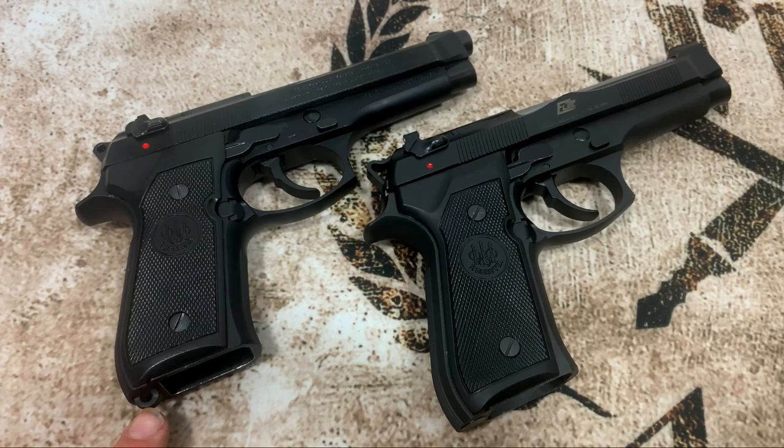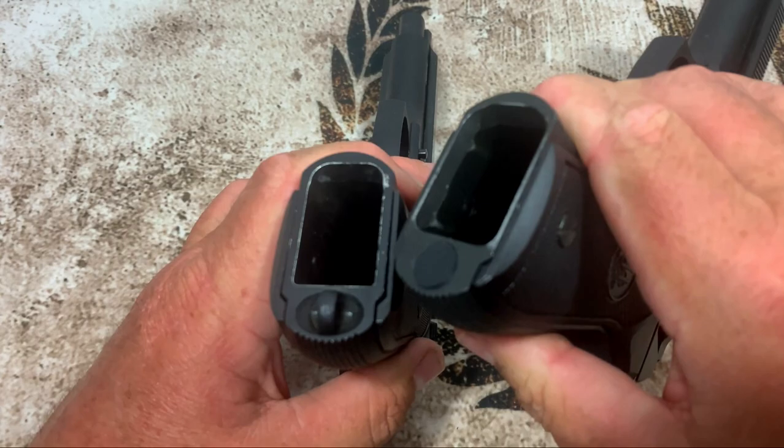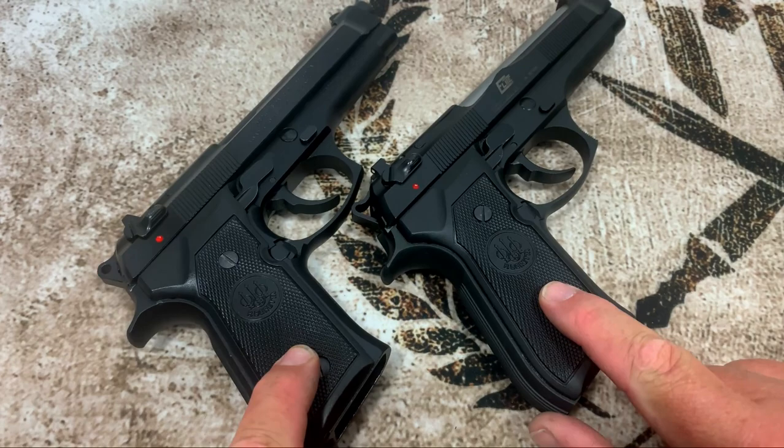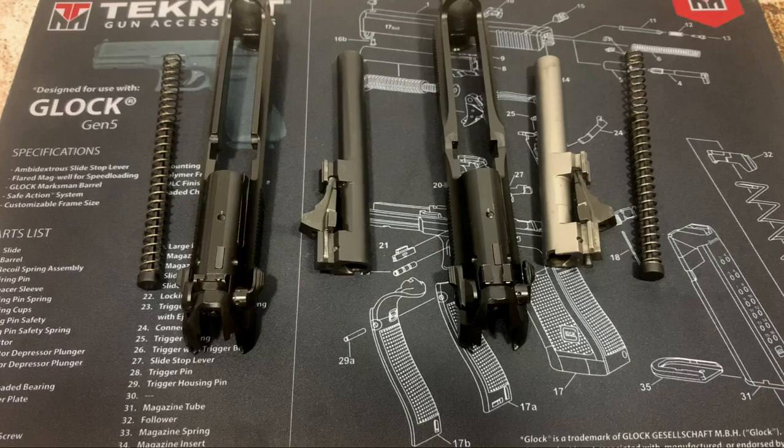There are only two other things I could really find different on these two models. On the FS you have a lanyard loop; on the 96 Elite you don't. Setting them side by side, you can see the 96 has more of a bevel in the mag well than the 92 does. The grips are slightly different but pretty much the same. Let's go to the slides — there's a huge difference there.